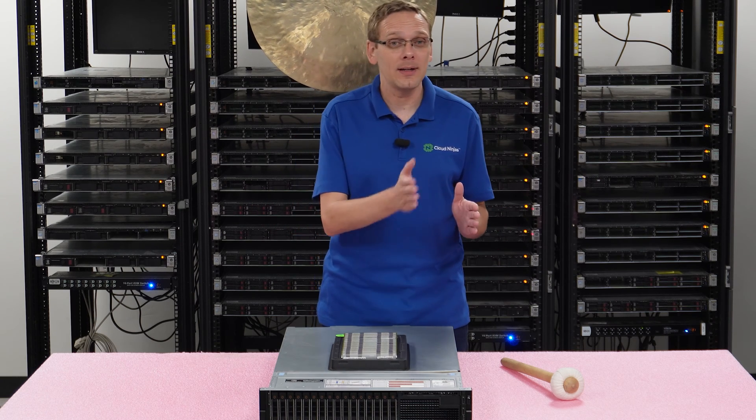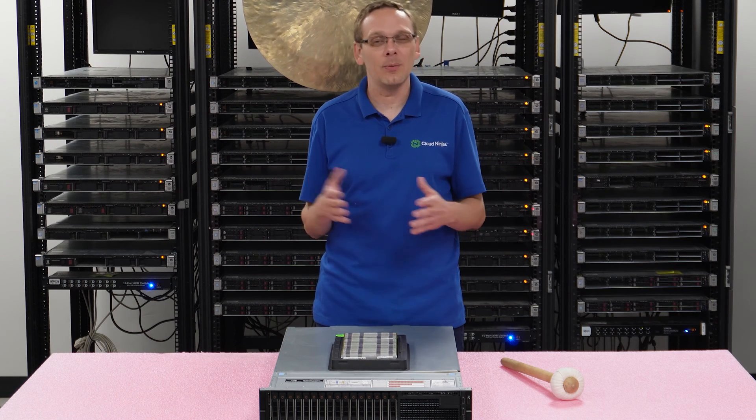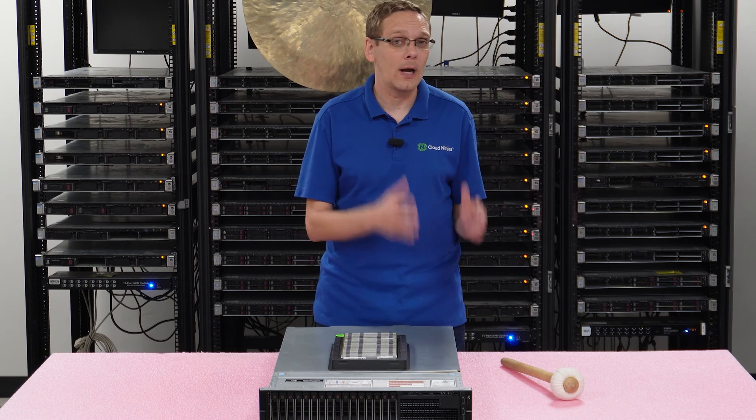It gets a little bit more complicated after that. Depending on how many DIMM slots you fill up in your channel, it could clock down a little bit further. If you're confused at all, definitely feel free to reach out to our sales team. We're here to help get you the right kit for your server. That's sales at cloudninja.com.